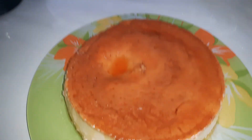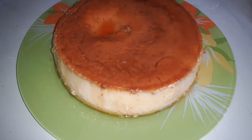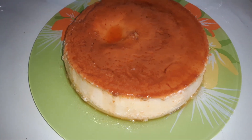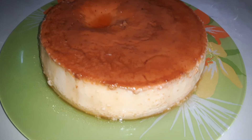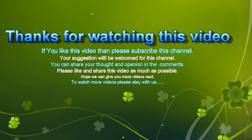My pudding recipe is very simple. Please subscribe to my channel. Bye! I'll see you next time.